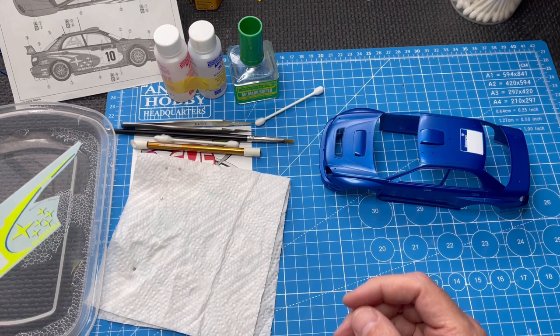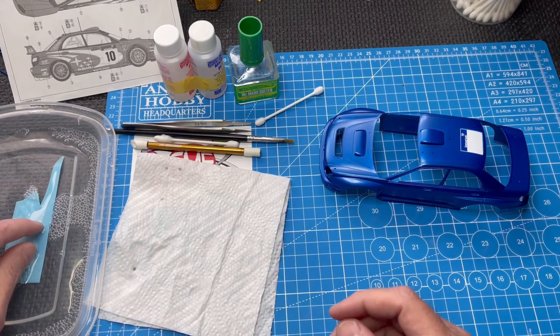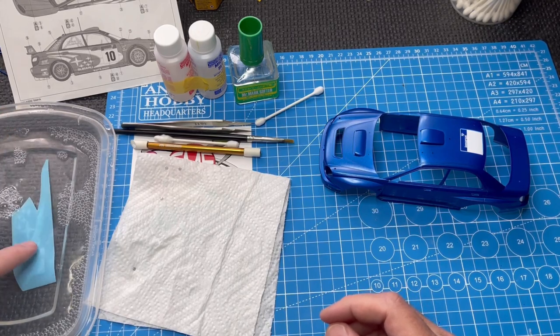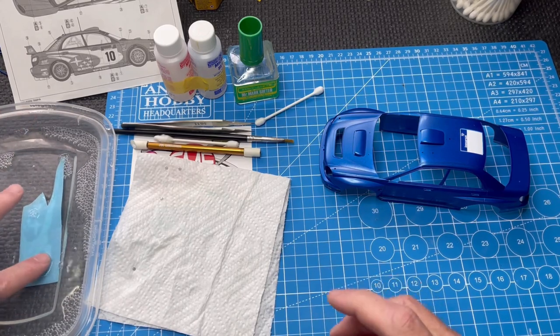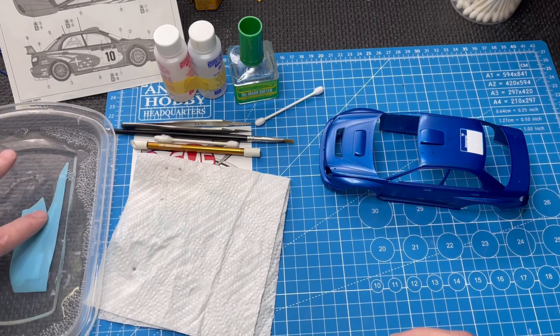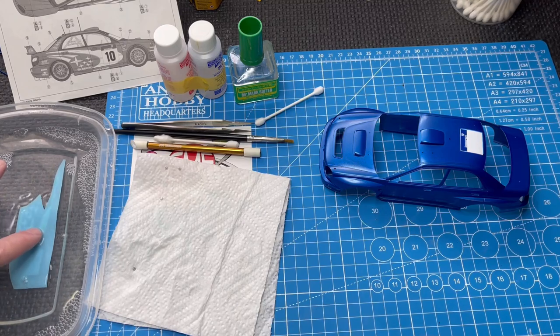In my water here, I have a little bit of dish soap. I'll put the decal in upside down and press it down so that it doesn't curl. When you put them right side up, they tend to curl up. Just keep massaging it, getting it nice and wet. I'll be back in a minute.